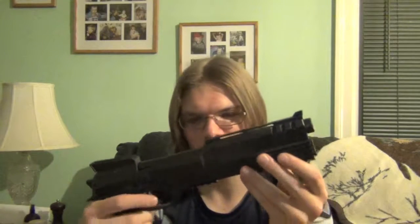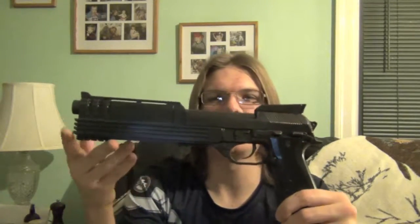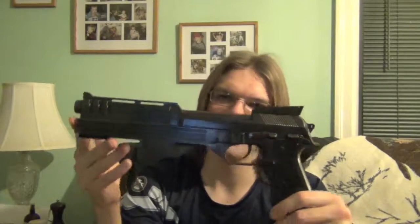Brian Johnson, you are the man. I would definitely recommend you to all of my friends who like your work and should get an awesome prop from you, because this is awesome. Dead or alive, you're coming with me.